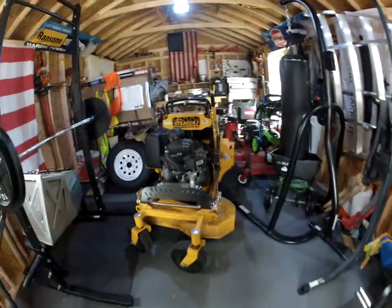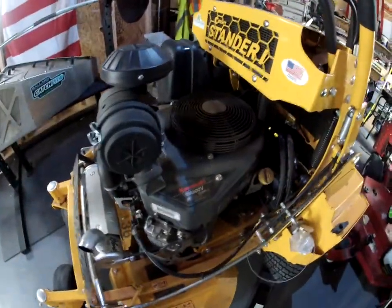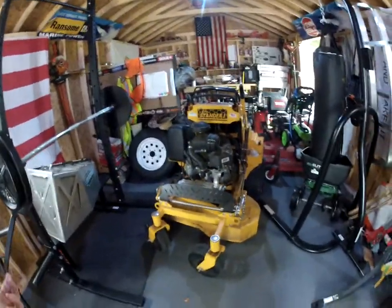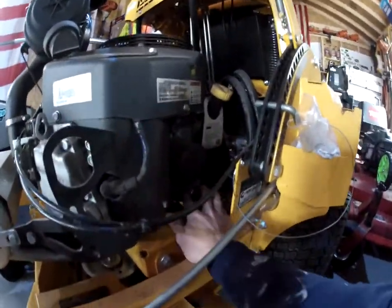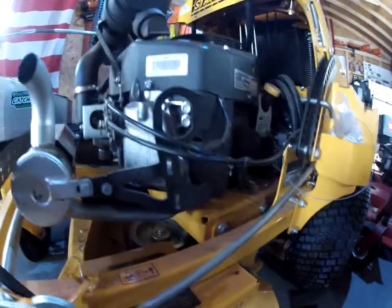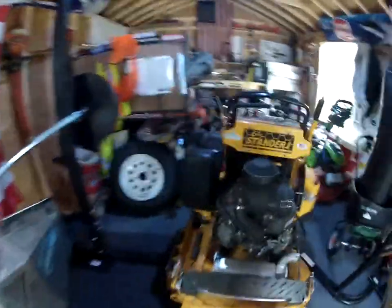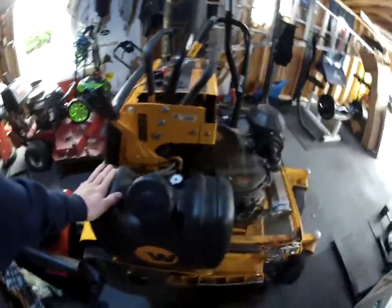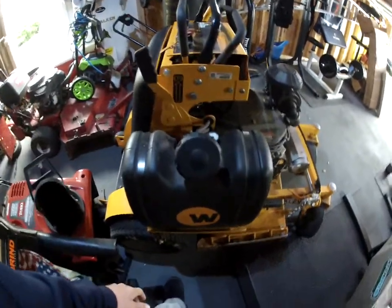This mower has the Kawasaki FX600 engine, 19 horsepower. I did an oil change right when I got it — you can have your own opinion on whether you should or shouldn't, but I believe it's suggested at 10 hours. It's very easy to do because the filter is right here and the drain plug is right underneath. You connect your hose with a barrel underneath, which is great. The fuel tank is 5.5 gallons and it wasn't guzzling fuel.